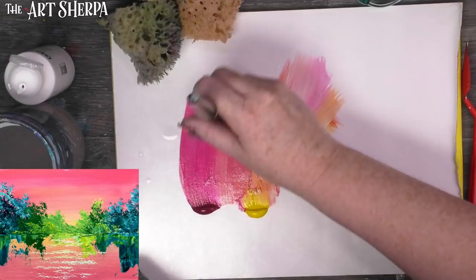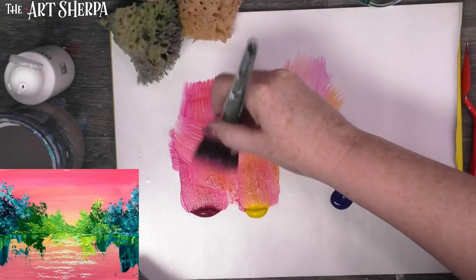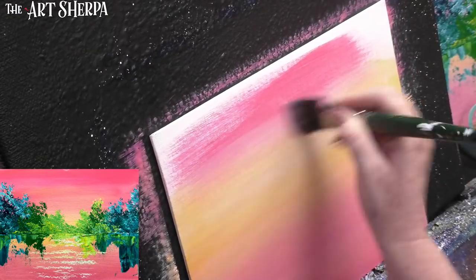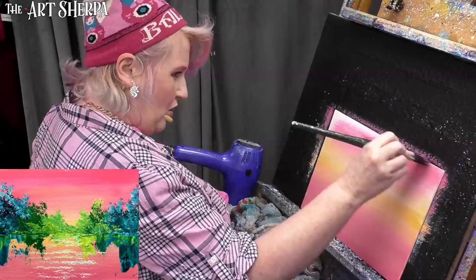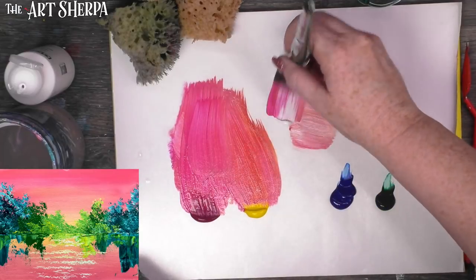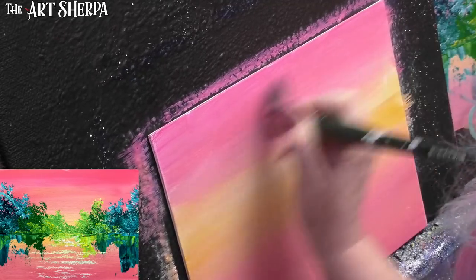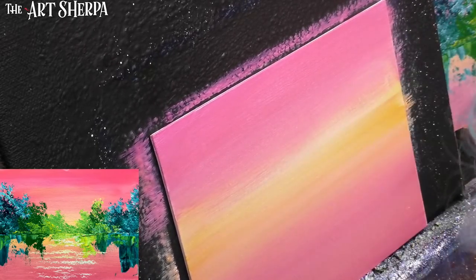I've flipped the surface over to do the same up here, wanting to leave about this much space of that yellow to remain. Peach and salmon are basically an orange or very warm orangish-red with white added. The difference is how much red versus yellow is in it — salmon has a little more red, peach has a little more yellow. Someone in chat noted I'm looking very 'pinkalicious' today — I am feeling pink like the painting.